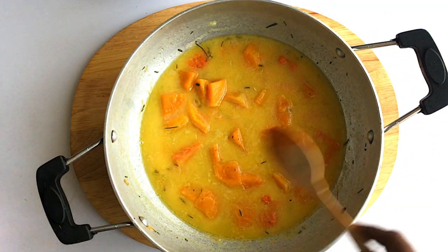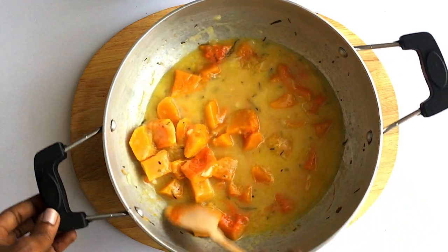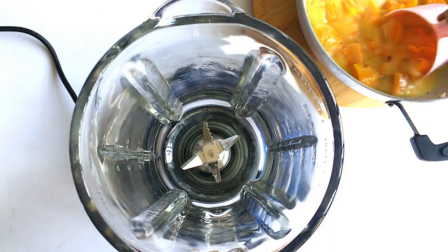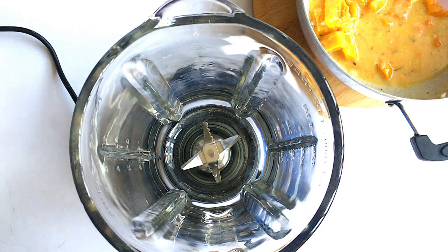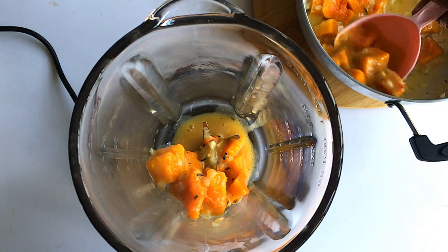The squash is ready, guys — you can see the soup is so creamy! The next thing you're going to do is transfer all of this into a blender, then blend it until everything is creamy and smooth.